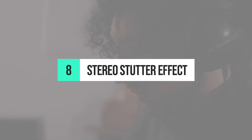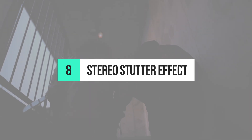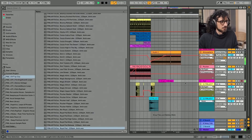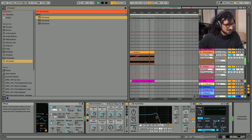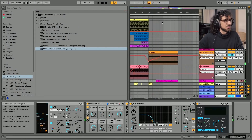Tip number eight is stereo stutter effect. One of his most interesting custom effects is the stereo stutter rack. He uses it to add filtering movement to a pad during the break. Here comes the break, and I have a tool that might be useful — this one. This should be mapped to the LFO frequencies, and this one to randomness. Okay, so we can start like this.